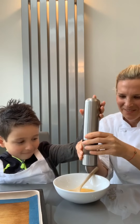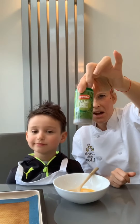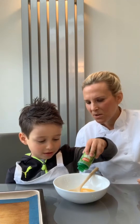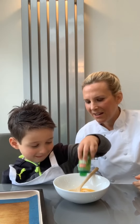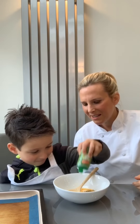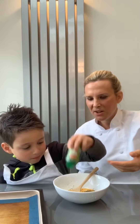So we've got in here one egg, sea salt, black pepper, and now we're going to add some Italian herbs. Ori, you're going to do the sprinkling — you sprinkle it in here. Keep going, keep going! It's quite hard, but it's getting in. Well done — that's probably a quarter of a teaspoon. Great!